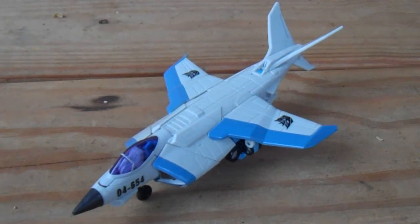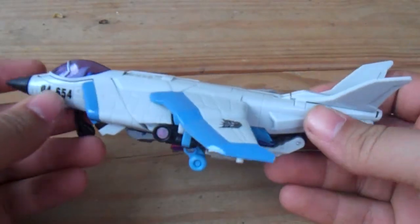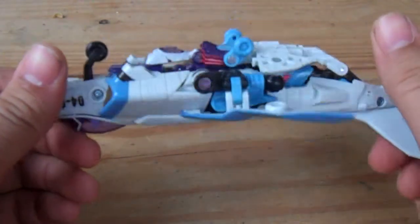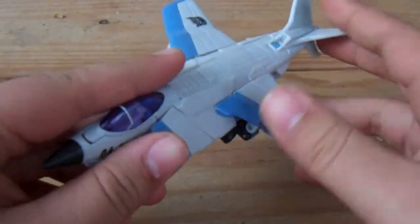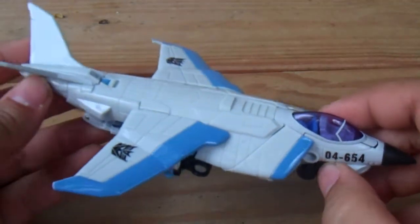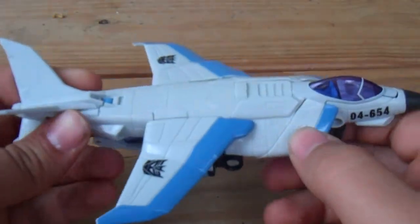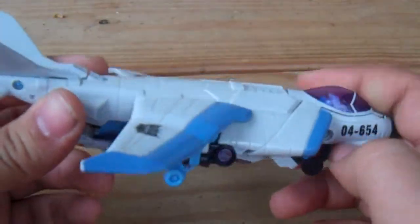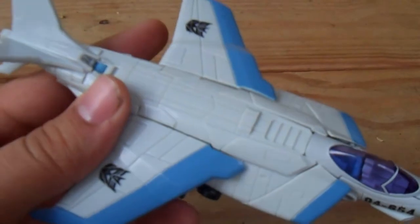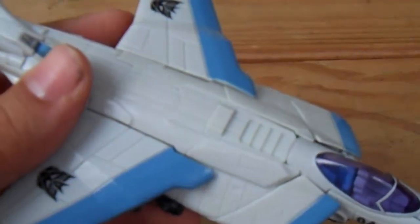Hello guys, I am back doing my very first Transformers review. This is the deluxe class Revenge of the Fallen Skyquake — a very nice jet. Skyquake is modeled after the British Harrier, a quite detailed jet. Let me zoom in — very detailed.